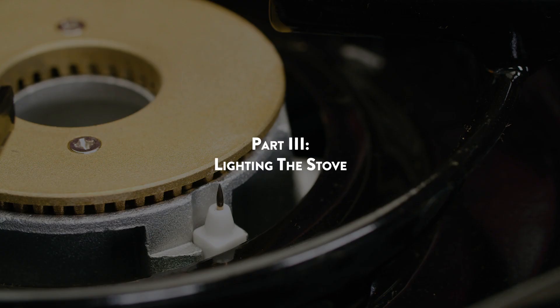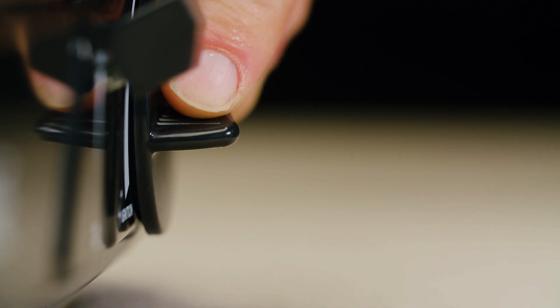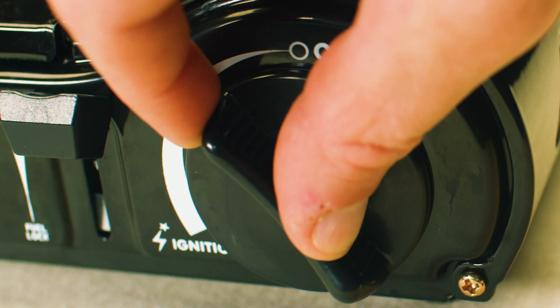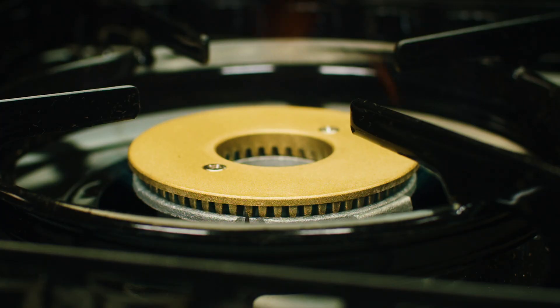Part 3: Lighting the stove. Turn the control knob counterclockwise until you hear a click, which indicates that a spark is being produced. Adjust the flame to the desired heat level with the control knob.